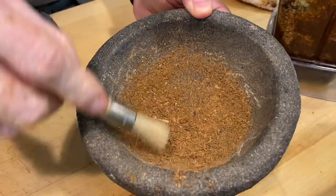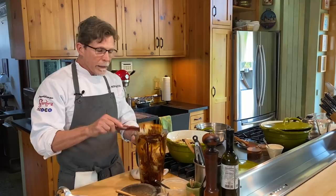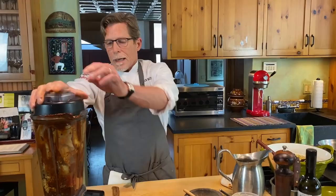The freshly ground spices are going right into the blender jar. We've got some Mexican chocolate — we'll come back to that in a bit. Now everything is going into the blender, and I'm adding about another cup and a half of stock — just enough to get all this mixture through the blender blades.